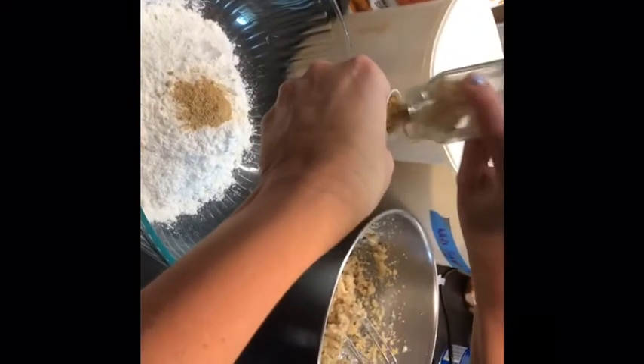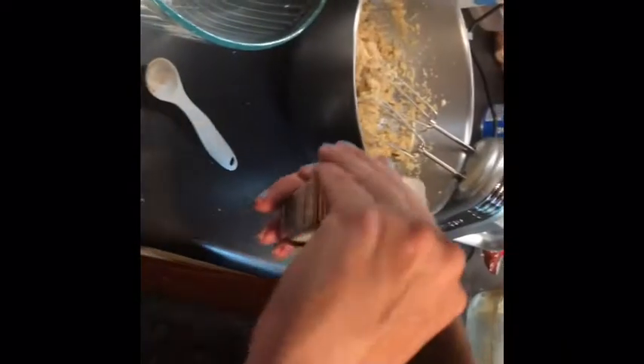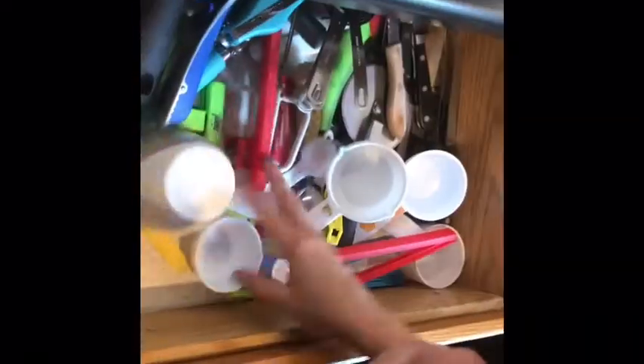Alright, we're making ginger chocolate chip bars. In here I have two and one-fourth cups of flour, and then I'm going to put in two teaspoons of ground ginger — there's one, two. And then we have a half a teaspoon of cinnamon, and then about a quarter teaspoon of cloves — so not that much at all of the cloves.